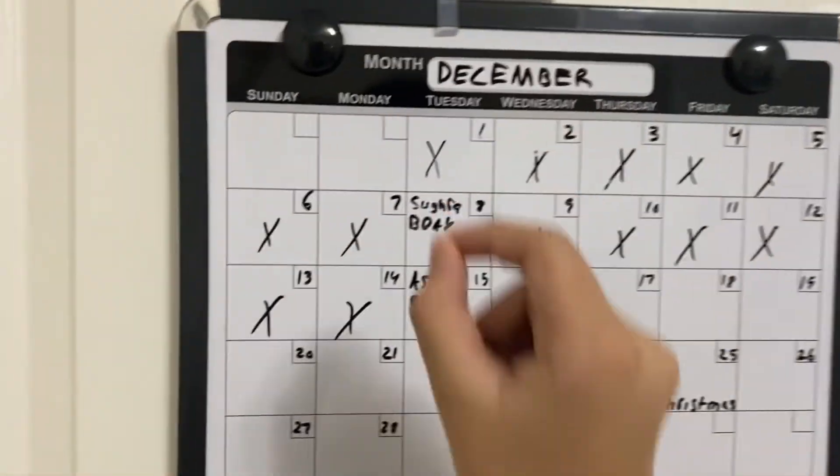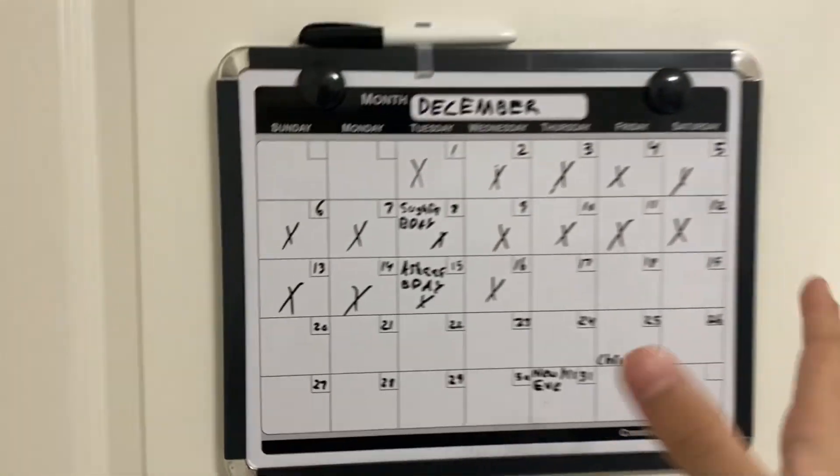Excuse the messiness — it's actually not that easy writing right on a whiteboard like this and trying not to mess everything up at the bottom. But there you go, that's it. And I'm gonna end the vlog right here. Thank you so much for watching, guys, and I'll see you in the next vlog. Like and subscribe.